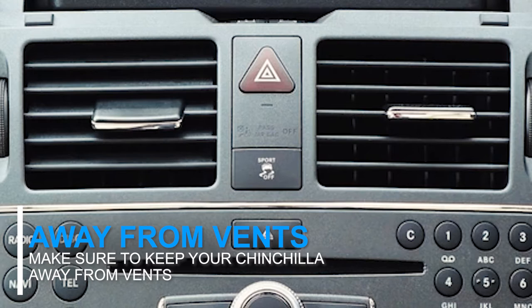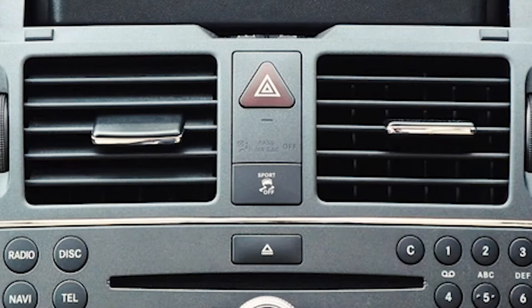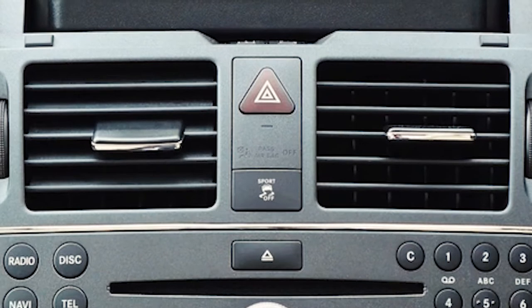Make sure to not place your chinchilla near a vent in your car. This is because the vents can blow air directly onto your chinchilla, which can make their eyes water and weep onto their cheeks.